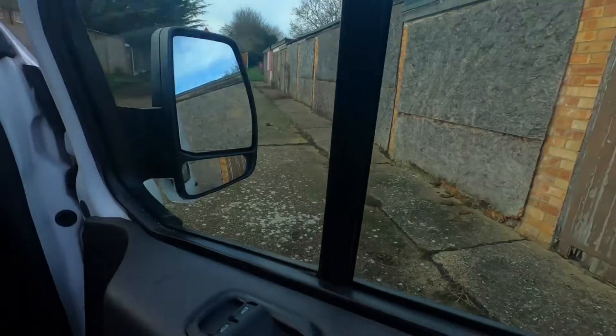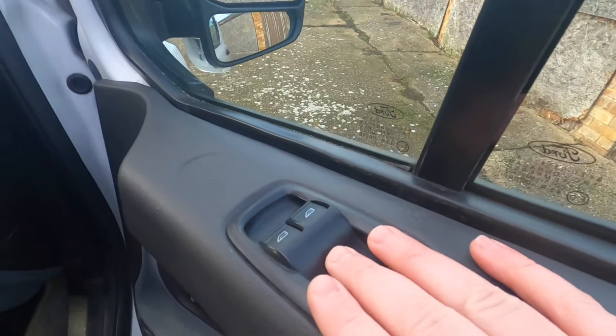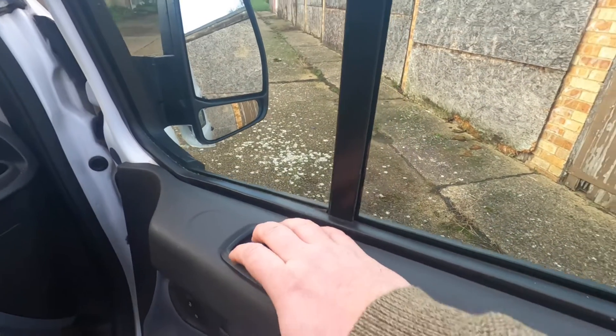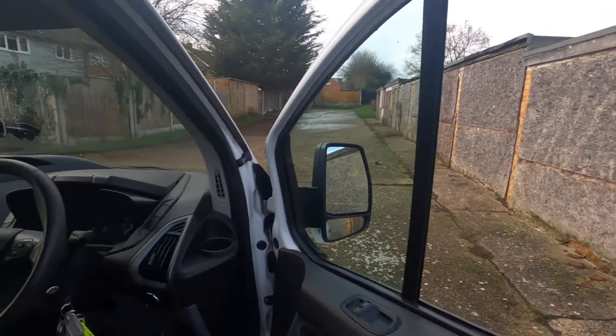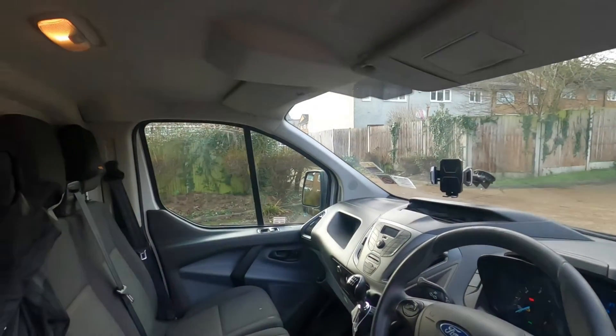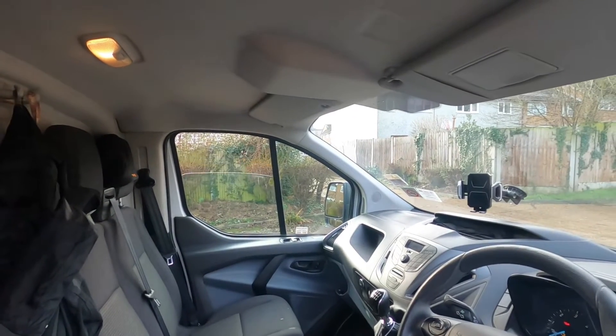A couple of things that really annoy me about this van: the auto windows are brilliant, but why is the driver's one automatic while the passenger side isn't? I don't know how much money you could possibly save by not making one side automatic — probably about two quid — but there you go. That's a frustration for me.